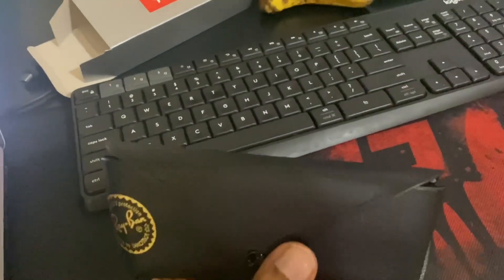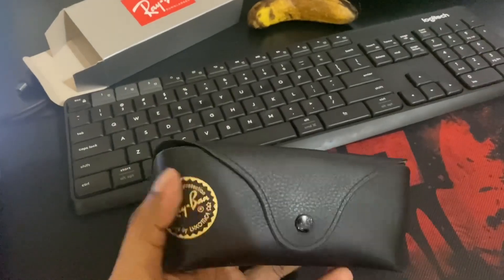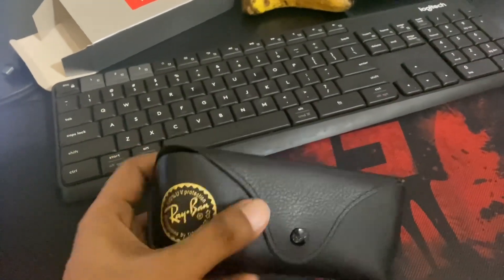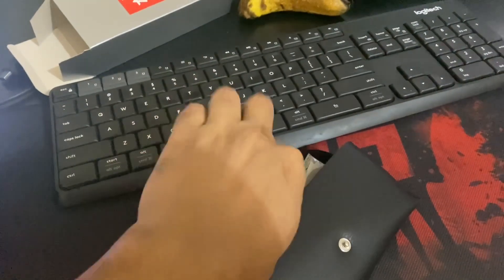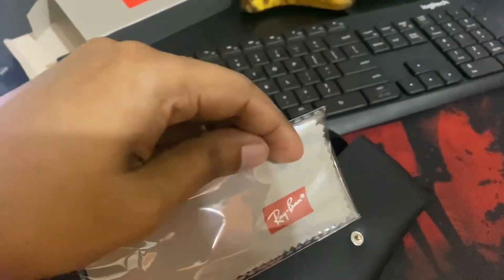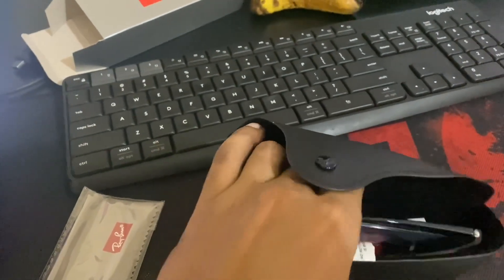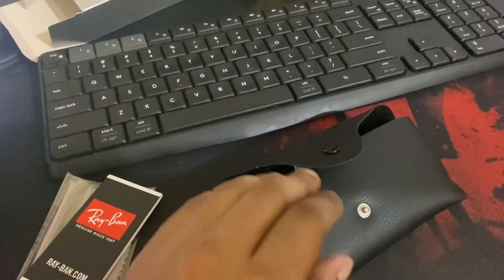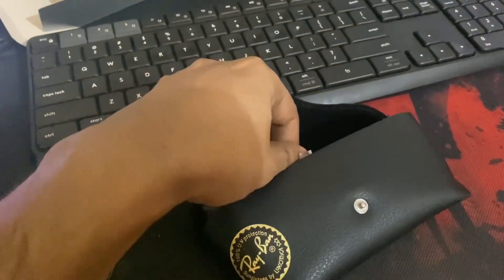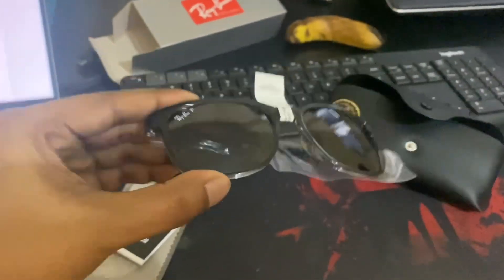You get the pouch — I'm not sure if it is vegan leather or original leather. You can see the branding on the pouch. Let's open it — inside you get a cloth, and then you have the warranty card and guide, and then you have the sunglass. This is how it looks.